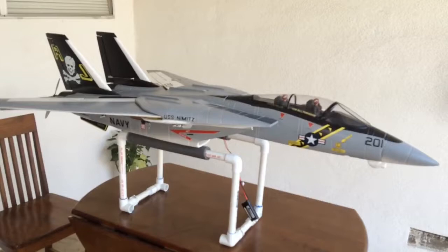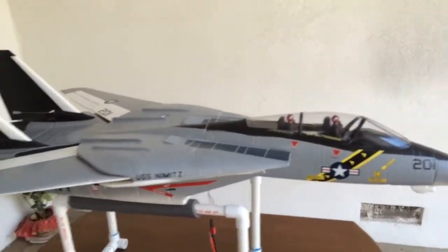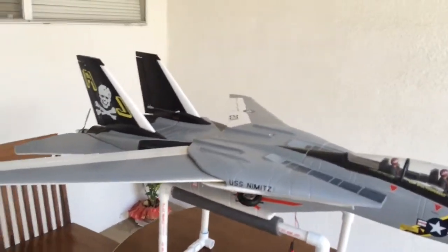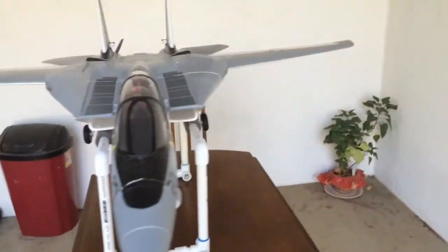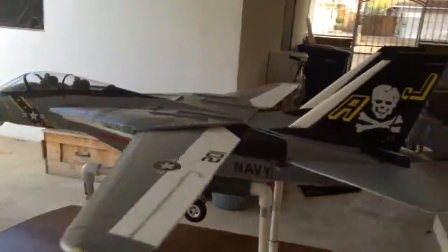So the battery's plugged in now to the receiver. You can see it dangling down there. And it's about to come out of storage mode right now — I put it in storage mode before. I'm going to wait a couple seconds here. And there we go. Here it comes down, wings go out, and we are in pre-flight mode.